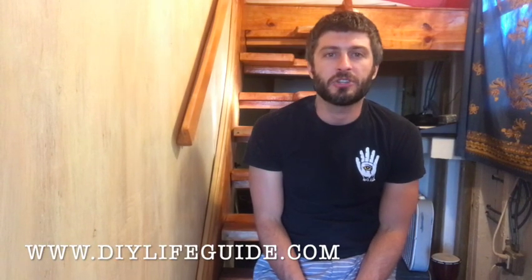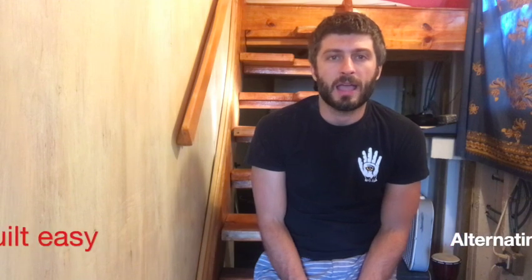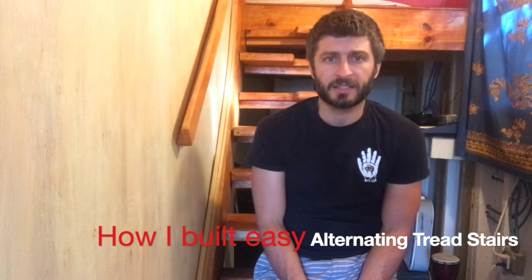Hey there, this is DIY Life Guide, and today I'm going to be explaining how I built an alternating tread staircase. These alternating stairs behind me allow me to access my sleeping loft. I built them because they're much more space efficient than a regular set of stairs. Because the notches are cut in an alternating pattern, it allows the staircase to be set at a steeper pitch, but it doesn't lack any safety because the notch gives more room for the foot to land on the step below. You're still getting a full foot of tread, but at a deeper pitch and it's still safe. That's the advantage — it saves a lot of space and they're pretty easy to build. Let's get started.